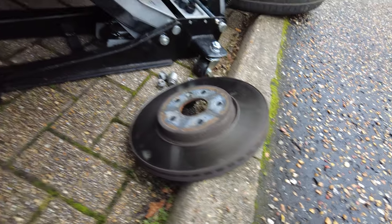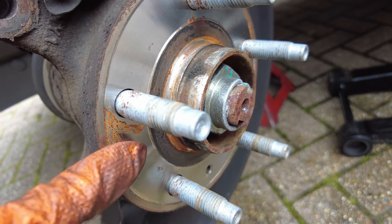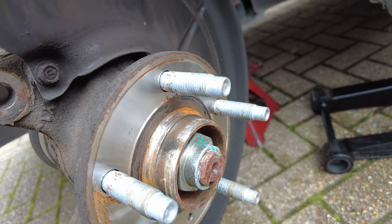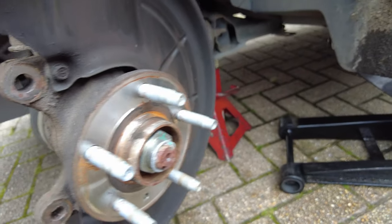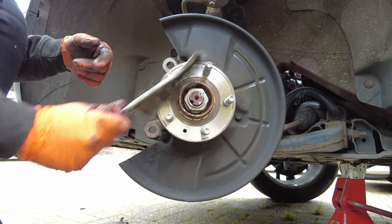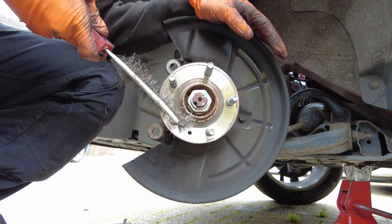Now that we've got the brake disc out, the next thing we want to do is clean the surface of the hub, just to make sure that everything is sitting nice and flush when we put the new brake disc in. I have a tool for this but I'm not going to use it — I'm just using a normal wire brush.